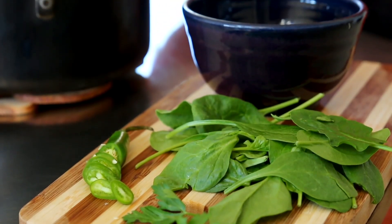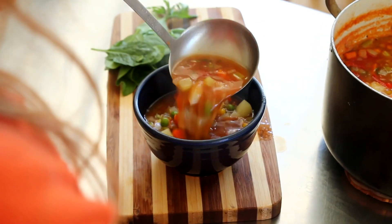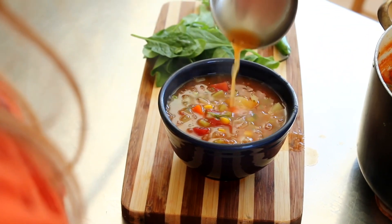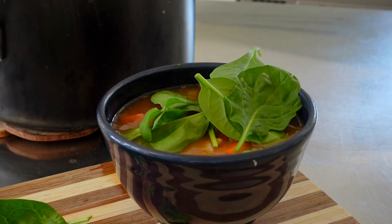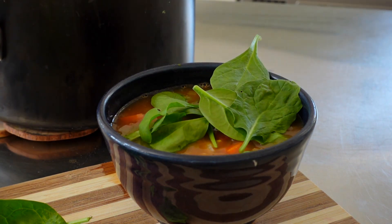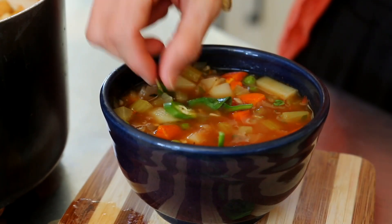One of my favorite hacks for soup is to add some fresh veggies on top. Here I'm putting a handful of spinach in my bowl right when I'm ready to eat. Fresh kale also works really well. I'm topping it with some sliced serrano pepper and more freshly cracked black pepper, because I love a good spicy soup.